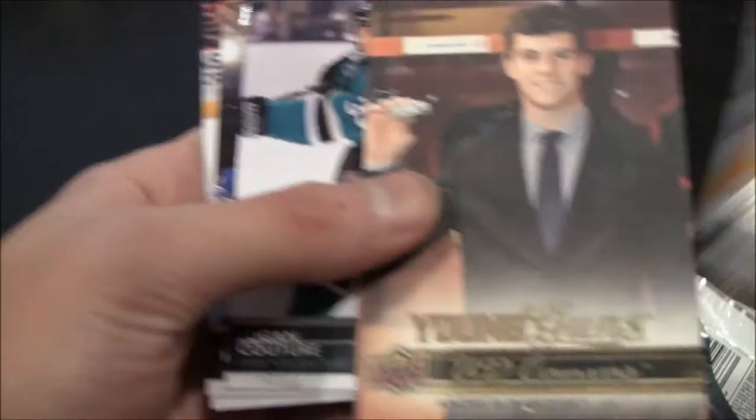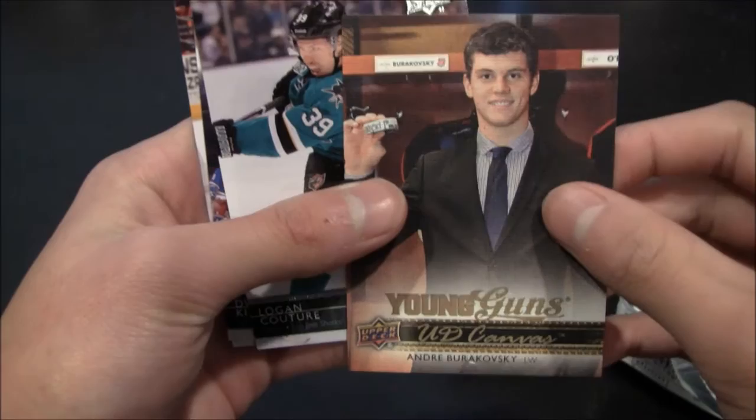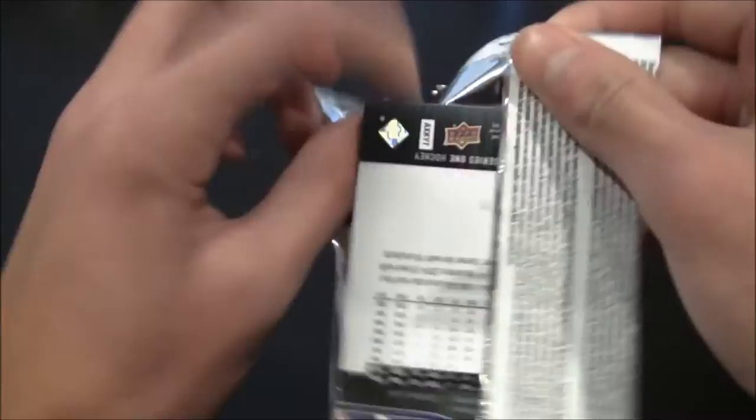Next pack. Pretty good start — got a canvas in the first pack. Sorry about that noise, guys. There's a lot of stuff going on. Young Guns canvas — let's see who this is. Andrzej Burakovsky. Pretty good picture there. Canvas Young Guns card, and the rest is base. So we got two canvases in two packs — that's pretty good.